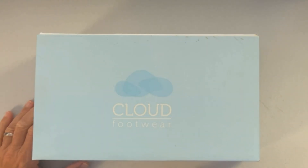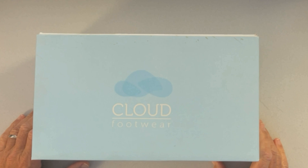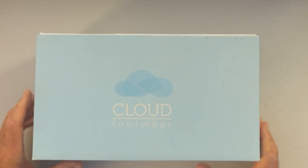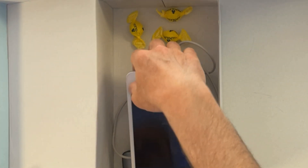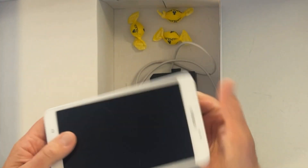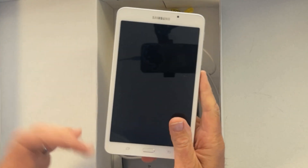The irony of the fact that this shoebox is by a company called Cloud is not lost on me. I'm just going to build a simple internet that I can carry around. What's in this box? I have this really old Samsung tablet, but that's going to be great for me to browse the internet.